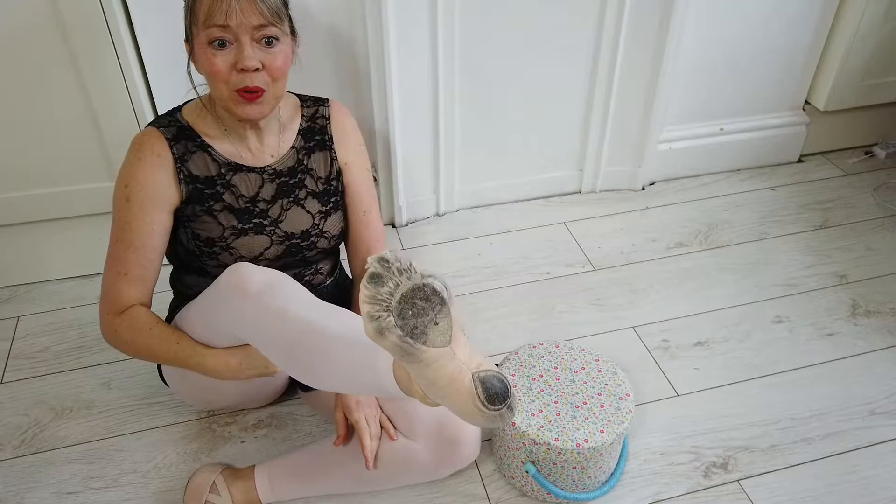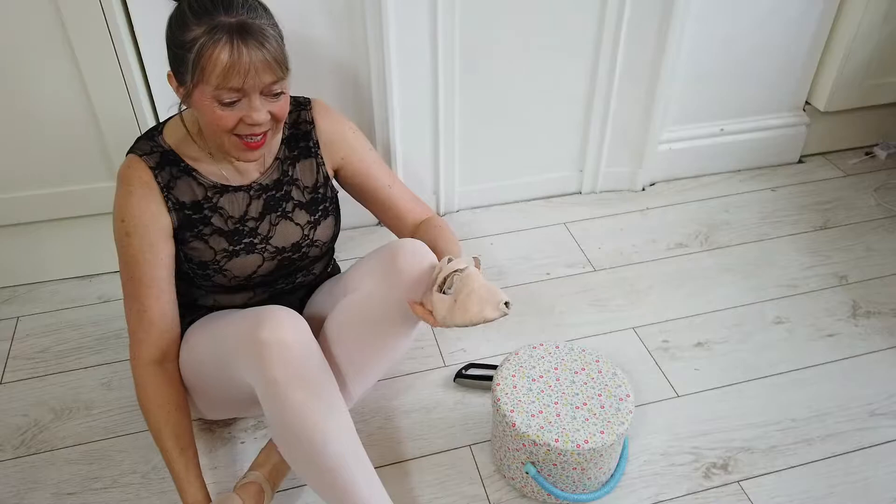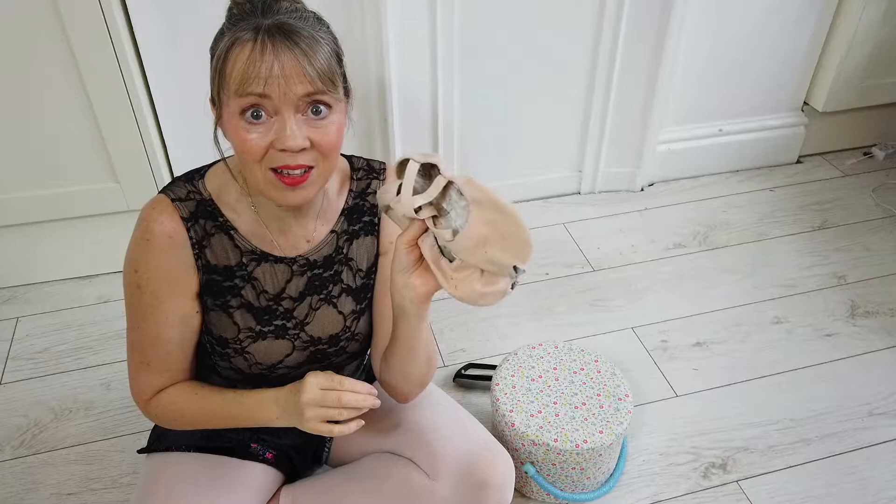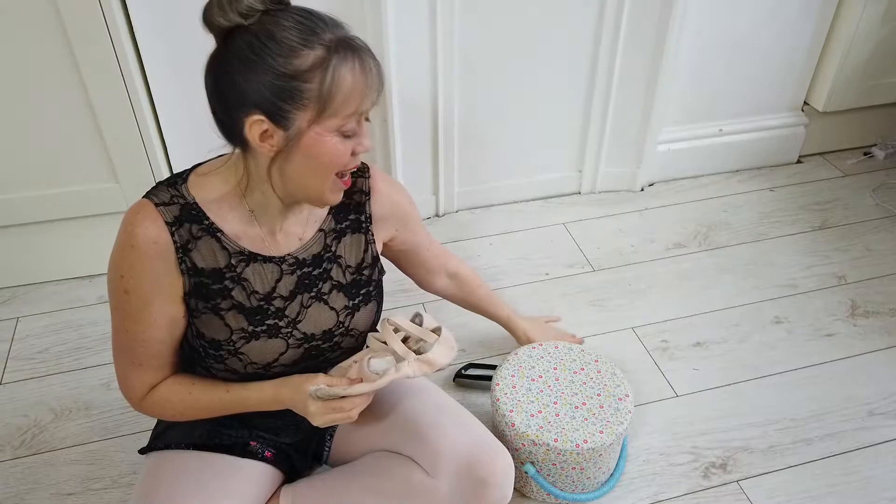Hi, so I am long overdue a new pair of ballet shoes. Look at the state of these. Can you see the holes in the toes? That is a result of a lot of ballet classes I've been teaching on a laminate floor, and every time my toe rubs over the laminate it rubs a hole in.